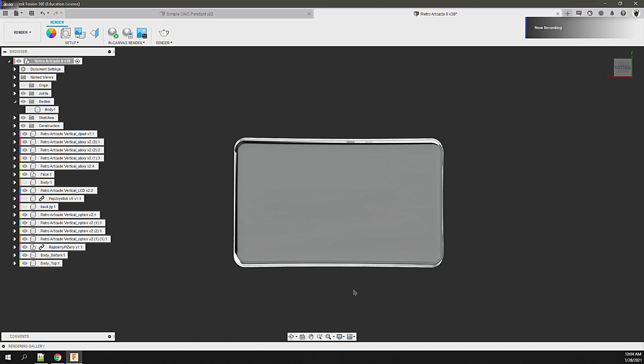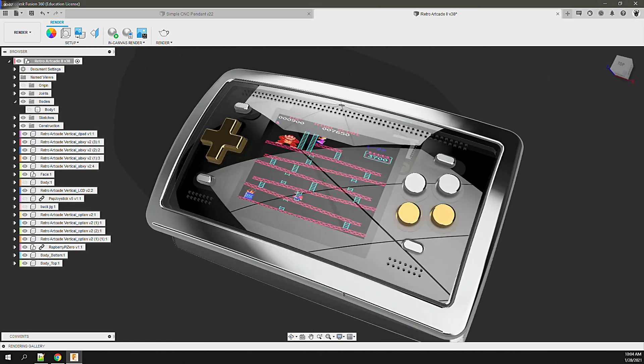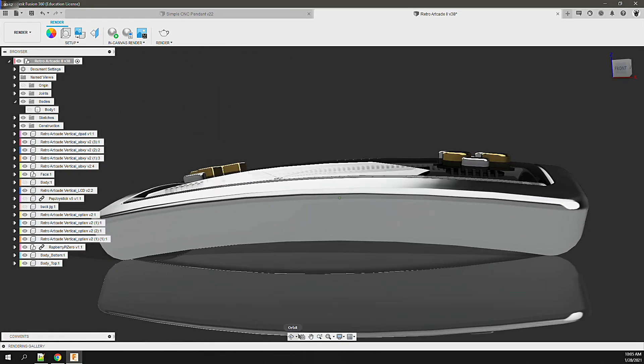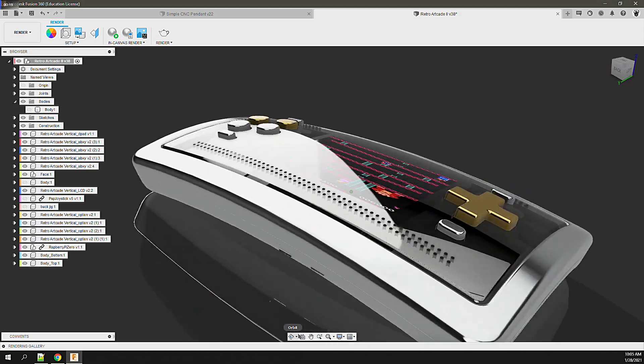It also helps to inspire me to finish projects when I can see the virtual results before it's been made. I'm always sure to set all the accurate materials and appearances on the components as much as possible — a little extra work to prevent a lot of wasted work.